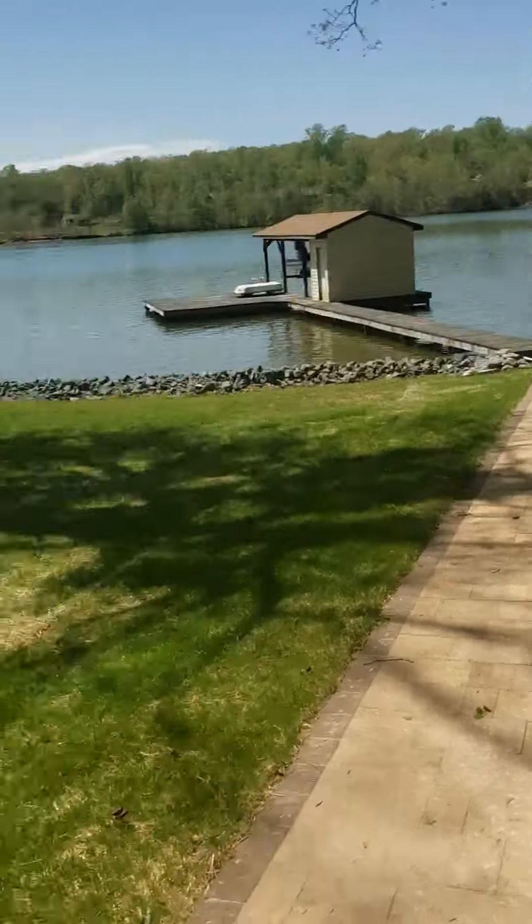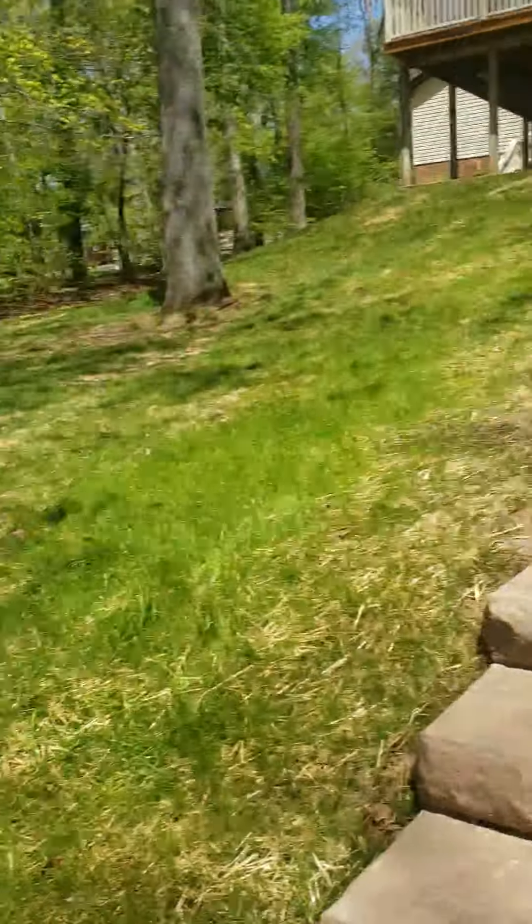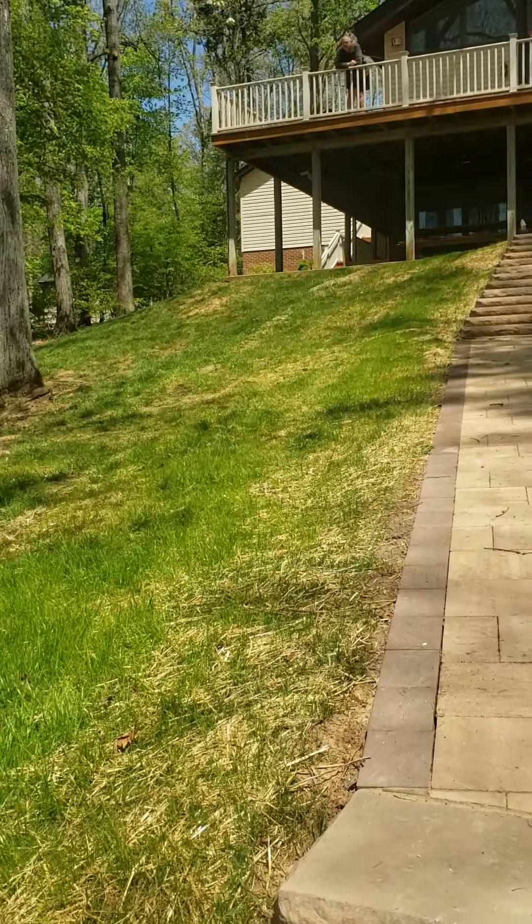Alright, so we're over here in the backyard of Michael's home. We're gonna be putting a thin layer of dyed mulch over here, and then we got another one over here, and then we're gonna be going up to the bed right next to the garage.